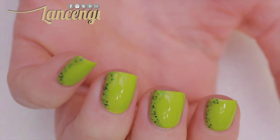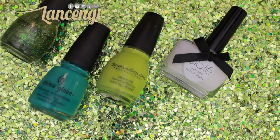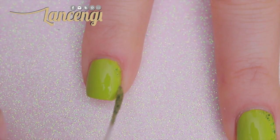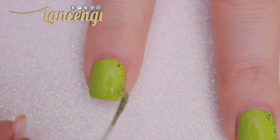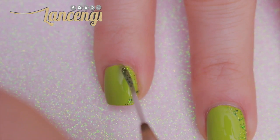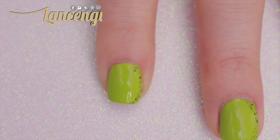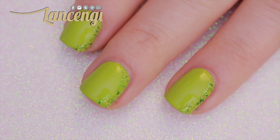For manicure number one, all you're going to need is some polish and a nail striper. First, apply two coats of any color you would like. Now take your nail striper and apply some glitter polish in the shape of a C on the side of your nail. This pretty green glitter polish is by Sinful Colors — I can't think of the name right now but I'll put the name down in the description. Make sure to check it out if you want to know which glitter polish I'm using.